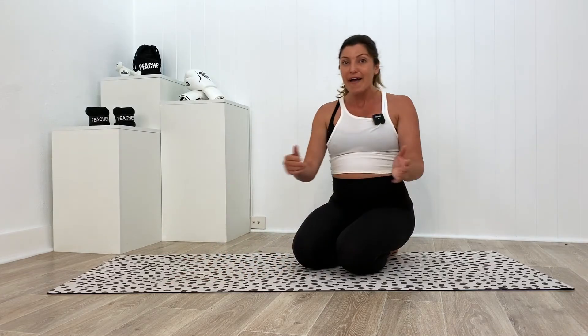Those are my Pilates 101 tips for whiny wrists from me to you. I hope this helps, and remember, push past a little bit of discomfort. If you do have an injury, go and seek professional help. Thank you guys, bye.